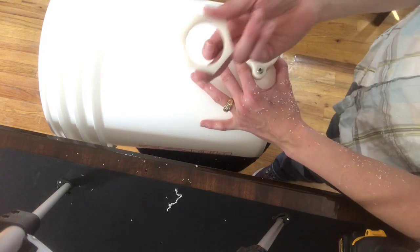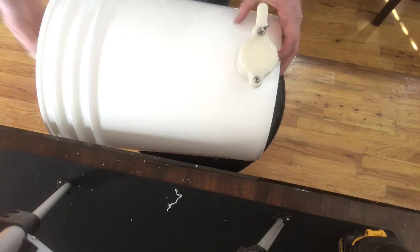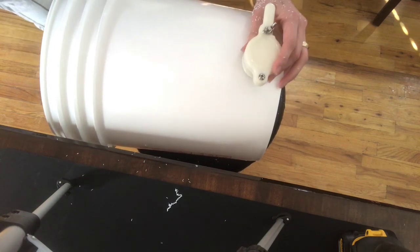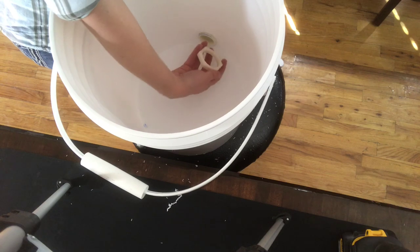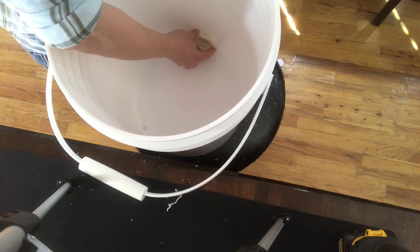Once you have that in there, get your little nut that came with it and just reach in on the inside and tighten it down. You can see right here on the inside the threads have come through the bottom of the bucket and you can just screw on the nut.